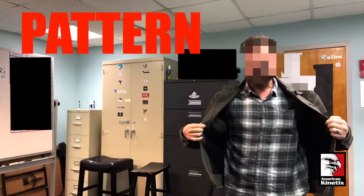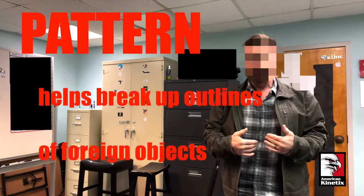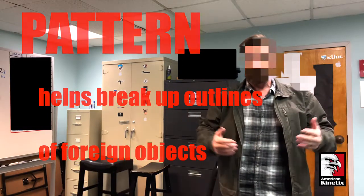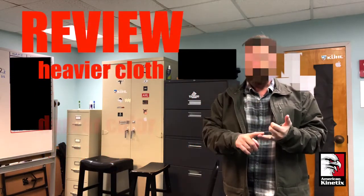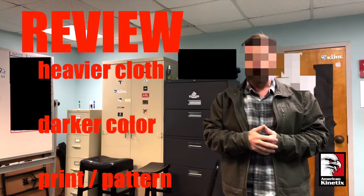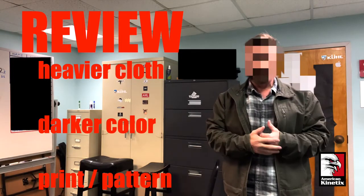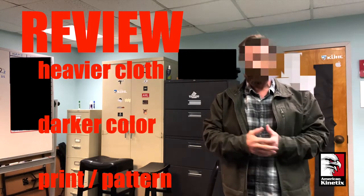And then finally, the pattern. If you have a pattern such as something like this, it helps break up the outline of whatever might be underneath your shirt or clothing. So the heavier the cloth, the darker the color, and some sort of a pattern to break up the outline — that will help you conceal weapons and gear underneath your clothing.